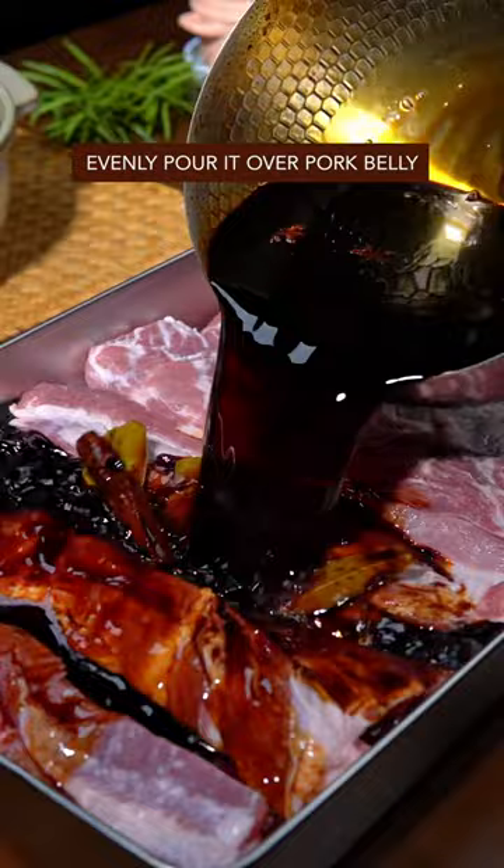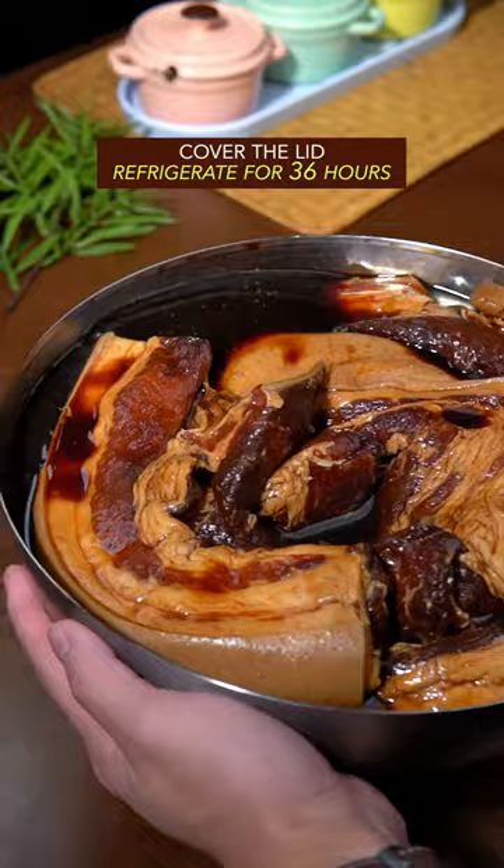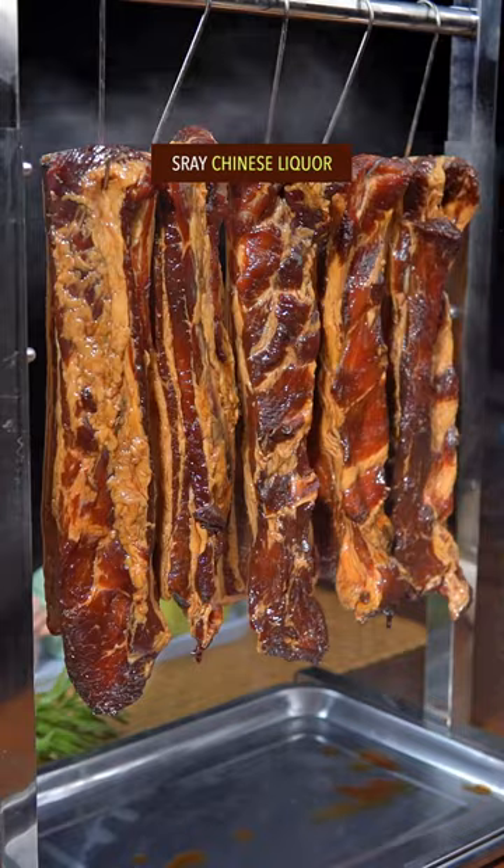Transfer to a container, fill it up with marinade, cover the lid, and refrigerate for 3 days. Hang it up with meat hooks, spray with Chinese liquor, and let it have 5 days of sunbathing.